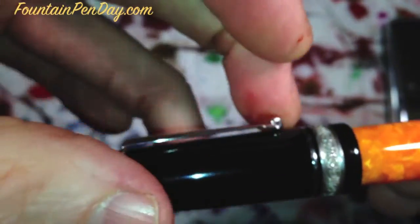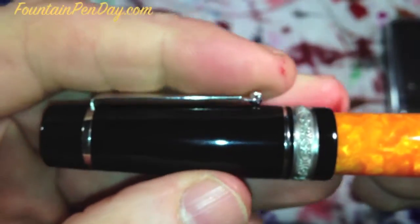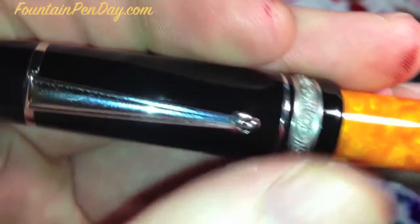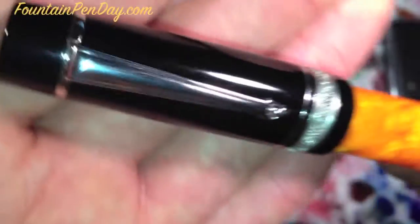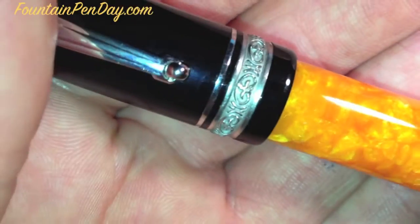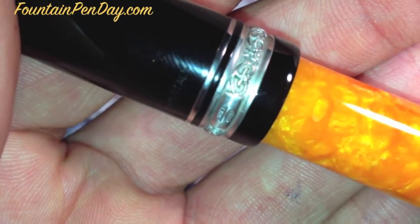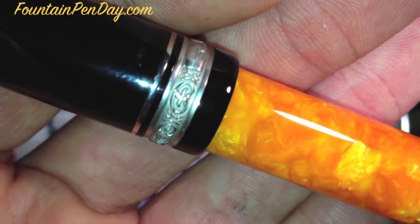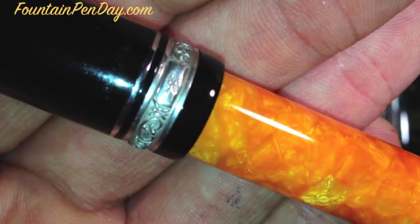The clip is nice and tight but not too tight — it pulls away pretty easily yet stays nice and secure. The roller ball should slide in really nice when you put it in your pocket. I've only done it a couple of times. And then the trim ring is done really, really nice — that part is sterling silver and it's marked as such right there.